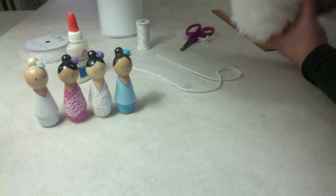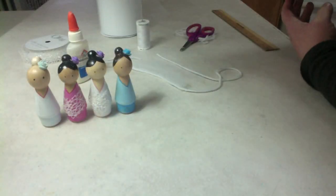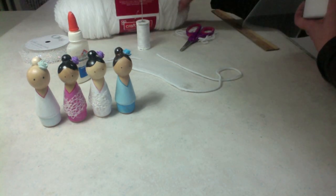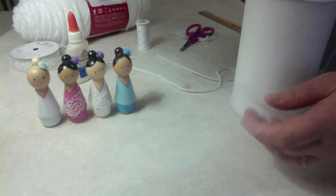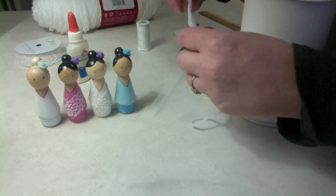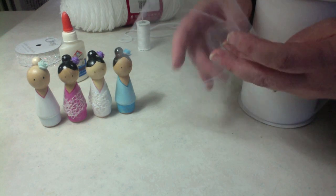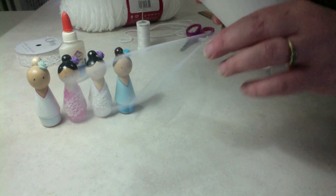I have Craftsmart White Value yarn; I got that from Michaels. You can find this stuff pretty cheap — I think I paid $2 for this whole thing of yarn. It's just for crafts like dolls, not to wear, so it's good enough yarn for this. You could also use a ribbon instead of yarn. I do happen to have a white ribbon, but I'm going to stick with my white yarn.